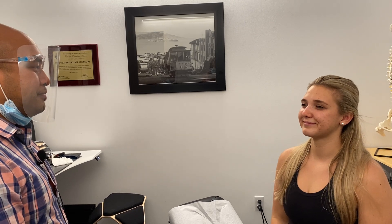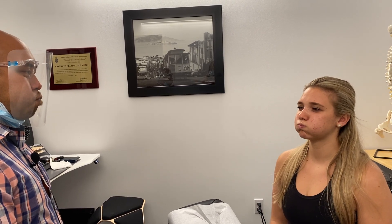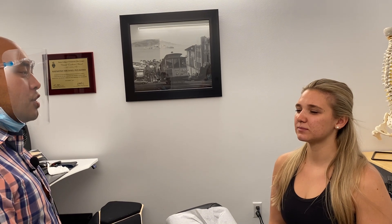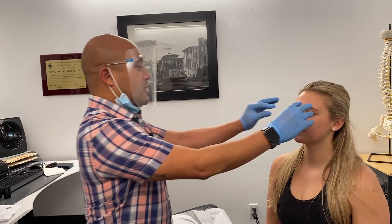I'll have her crease her eyebrows, smile, pout, frown, puff her cheeks out, pucker up, show her teeth, close her eyes, and try to open them with my resistance.